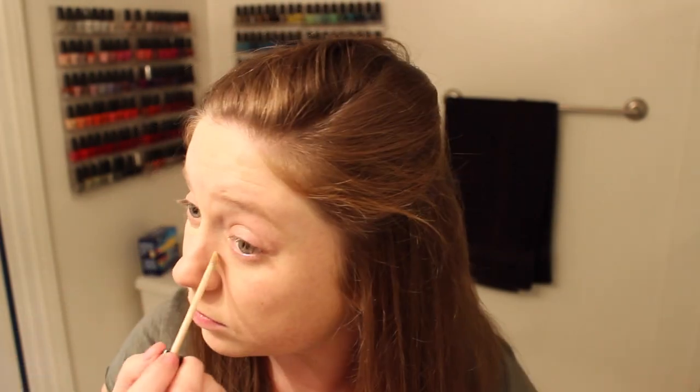Then I'm going in with an under eye concealer. This is the Maybelline Fit Me Concealer in Fair. I love this stuff — I just run it down my nose as well and around my nose where I get redness. Then I'm going in with my Sigma F86 Tapered Kabuki brush to blend that out.